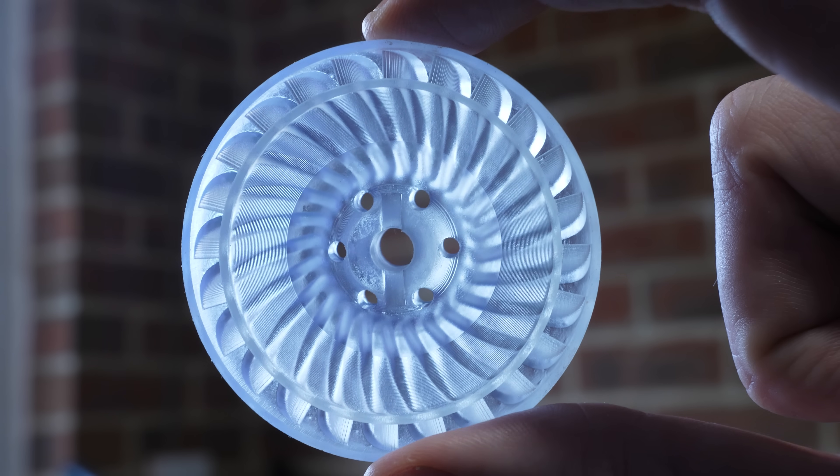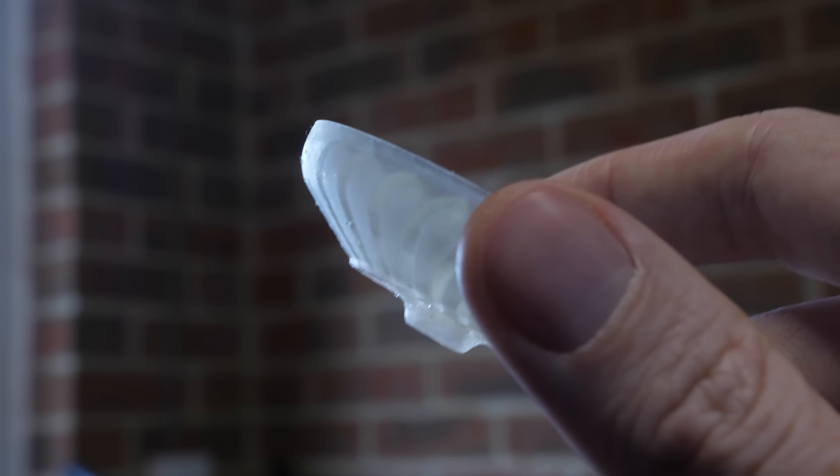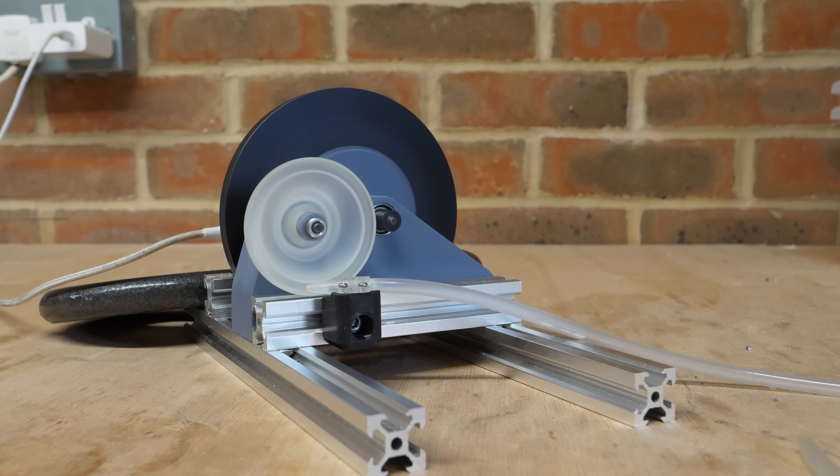I also threw in one more design which popped into my head, with channels to guide the air down towards the centre of the turbine in the hope that it will capture more momentum from the air. But with a max output of just over 4 watts, we'll choose to ignore that design.